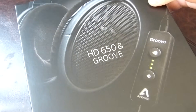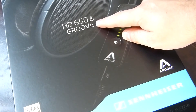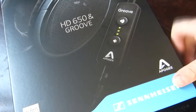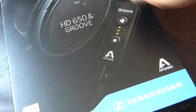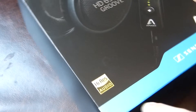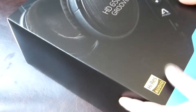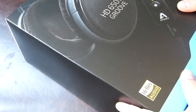Hi there folks, Gareth here. These big boys are the Sennheiser HD 650, and this is the Groove — a hi-res audio headphone amp and DAC from Apogee. The HD 650 headphones retail for about £299, though you can sometimes find them for around £230. Let's see what's in the box.